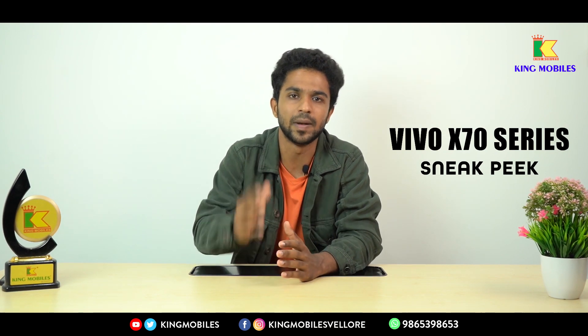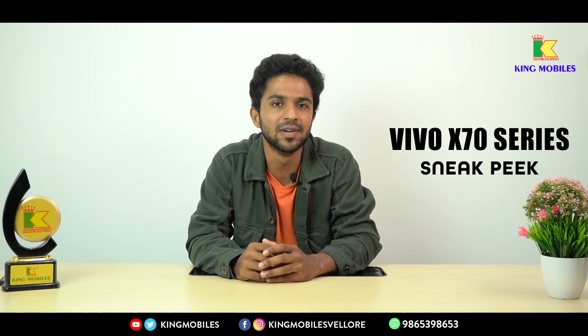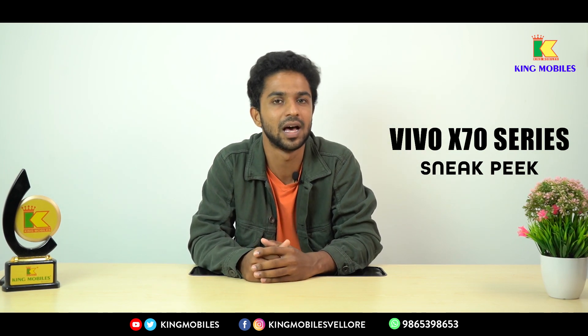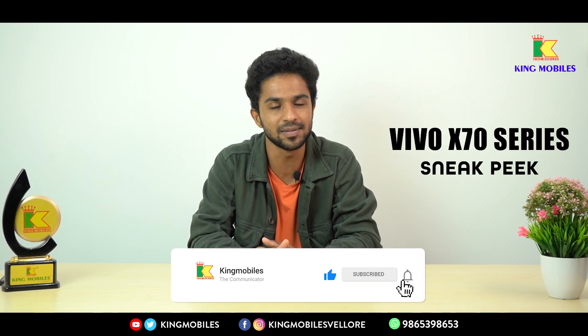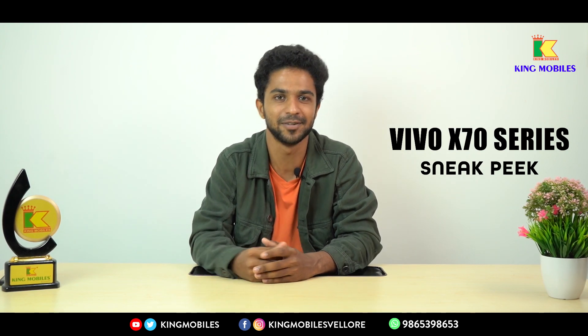The Vivo X70 series is set to launch in 2021 and we will talk more about this series. If you are interested in the X70 series, stay tuned with KingMobiles — we will unbox the X70 series for you. If you like this video, please like, comment, and share. We will see more tech updates and unboxing videos. Subscribe to our KingMobiles channel. Until then, it's bye from DK.